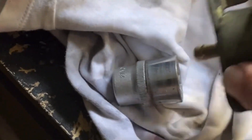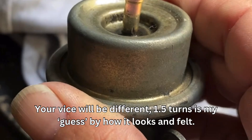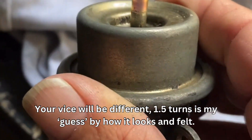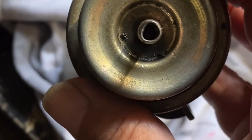I went about one and a half turns on the vice, but you just wind it in and you can see how it's dished down when you look at that compared to yours. I don't know if I've gone far enough, but I'm not going to go any further.